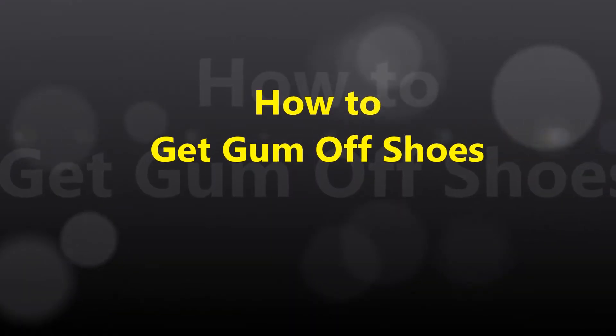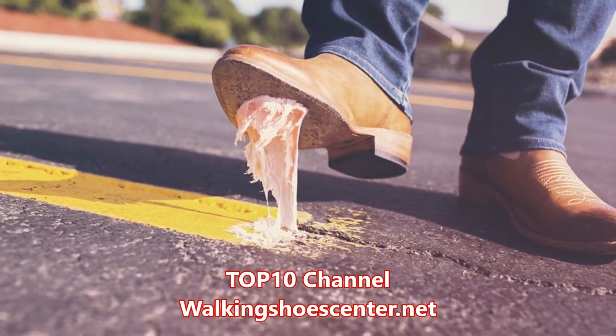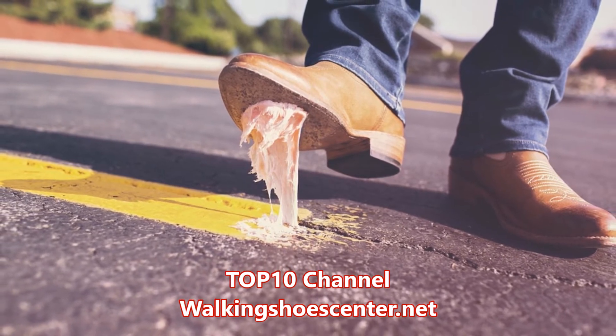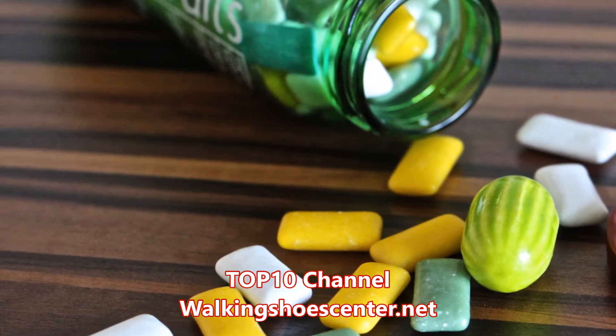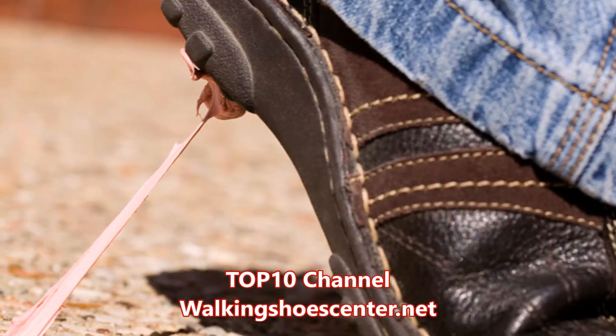Knowing how to get gum off shoes — when it comes to getting gum off shoes, you may think that it's very difficult, especially because it sticks to your shoe. Fortunately, it is actually quite easy to get it off whether you're in a rush or not. There are different ways that are easy and won't cost much money or effort.